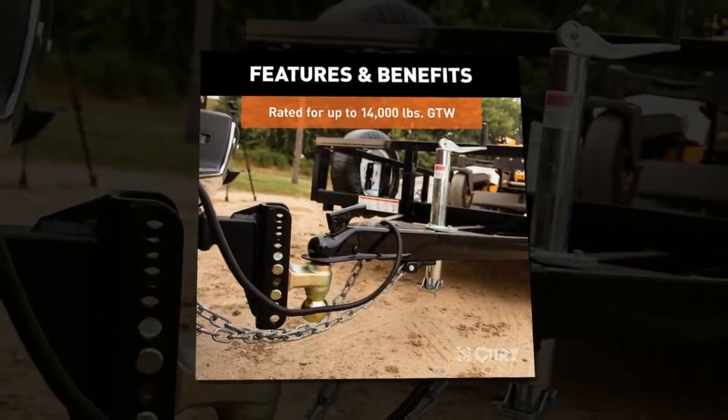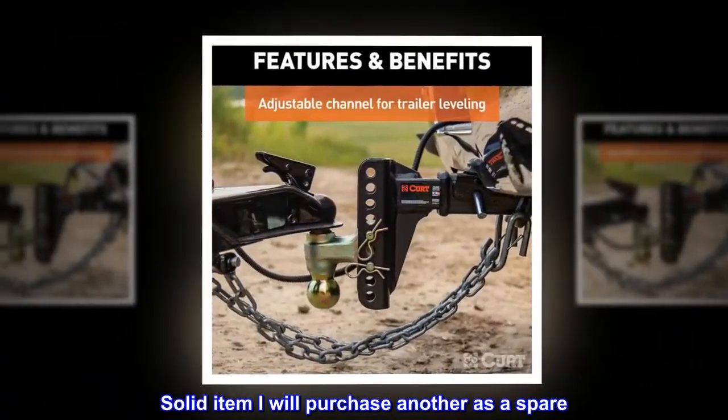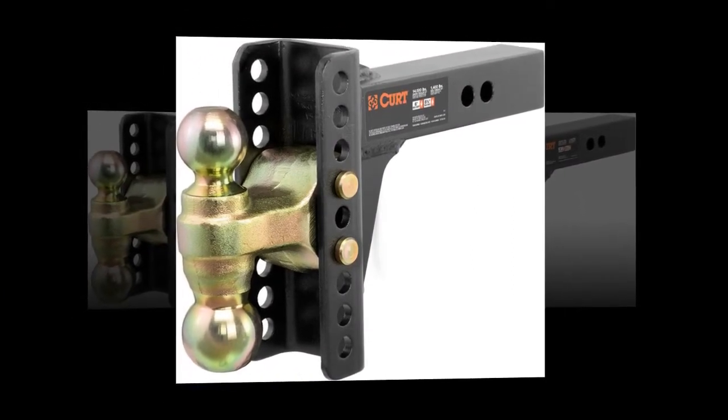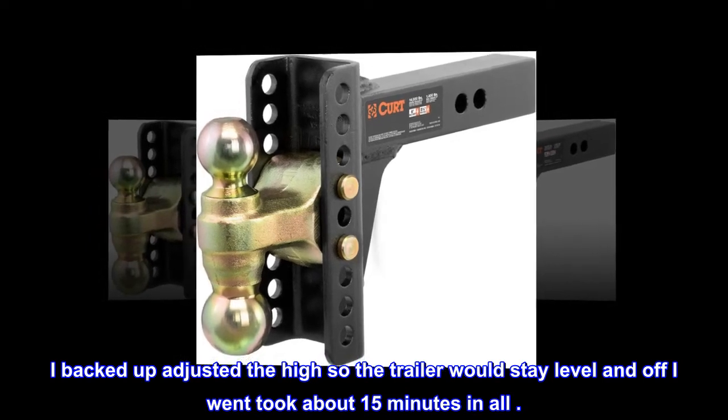Top review from the United States: 'Solid item — I will purchase another as a spare. This made hooking up a trailer super easy. I backed up, adjusted the height so the trailer would stay level, and off I went. Took about 15 minutes in all.'